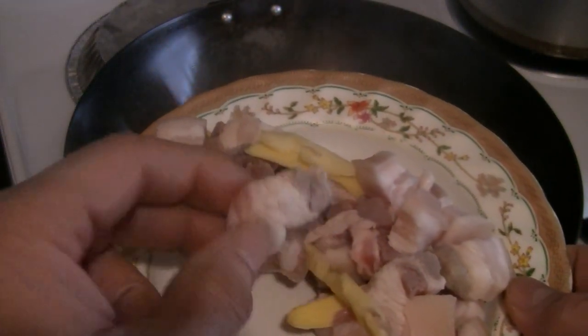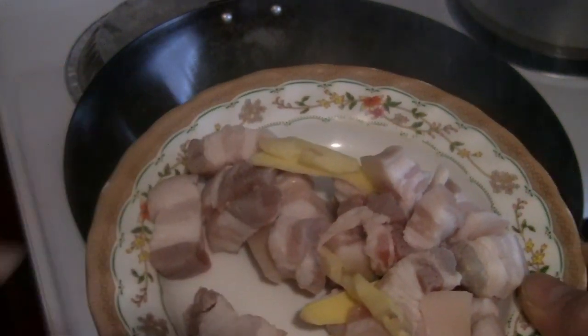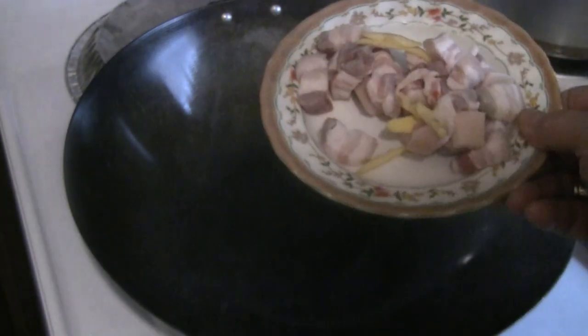Here I have the pork belly. The pork belly is kind of fatty, but the fat will really give good flavor to the cabbage because it will coat the cabbage with the pork fat.